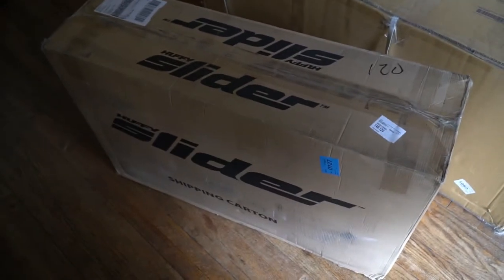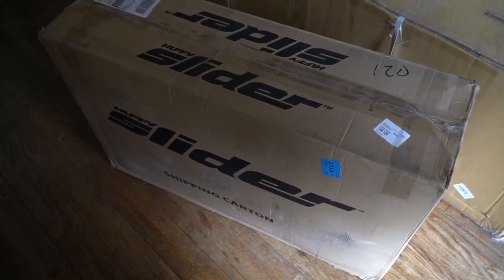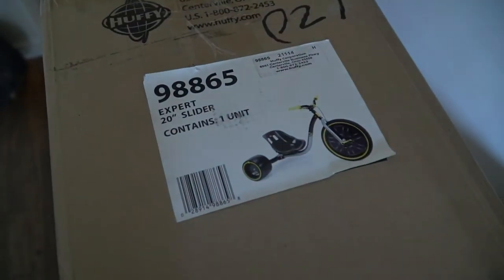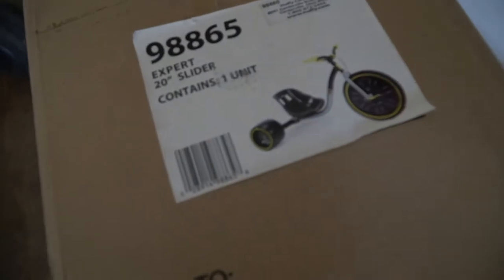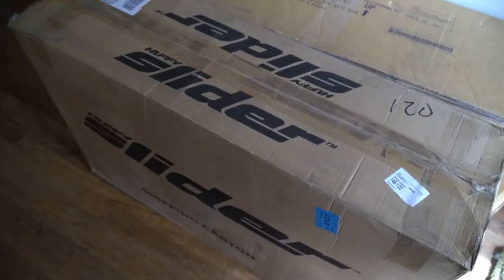It's finally here. Oh yeah! Let's open this thing up. That's not what's in the box — it says an expert turning slider. That's not what's in there. I packed something else in there because I didn't order that one, so it better not be in there. It's close to the sun.